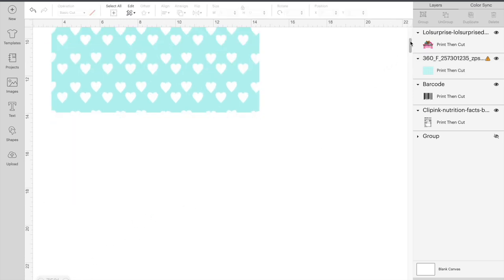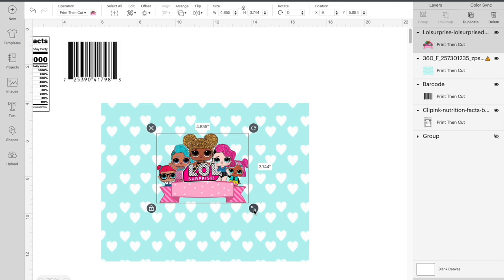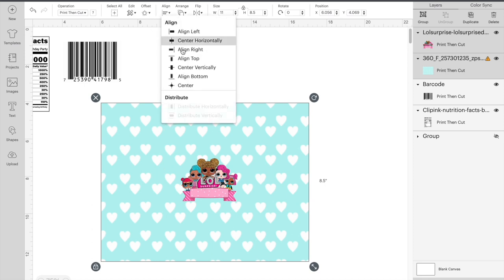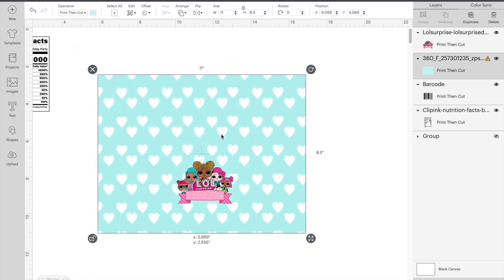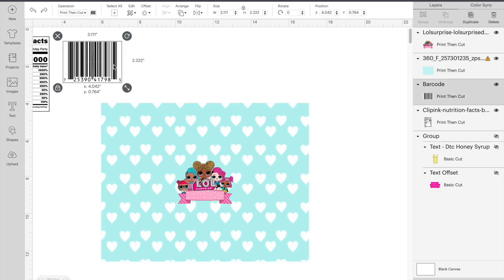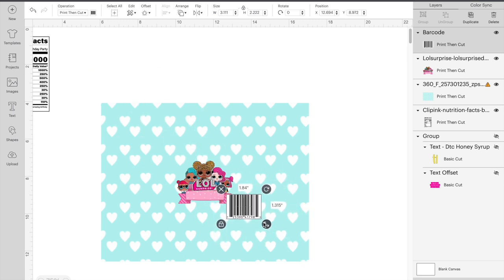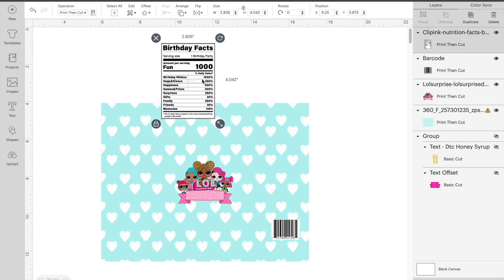Now what we're going to do is place everything on our background. For the main focal image, I make it three inches wide. And then we're going to center it. For the barcode, I do it about 1.5 inches. And then for the nutrition facts, we're going to do that about two inches.